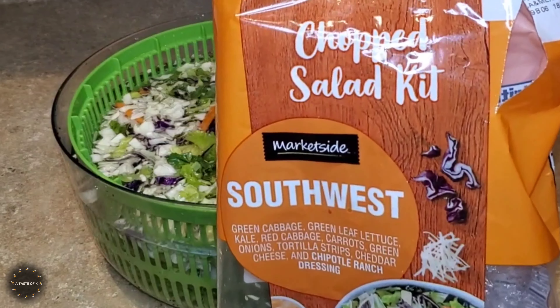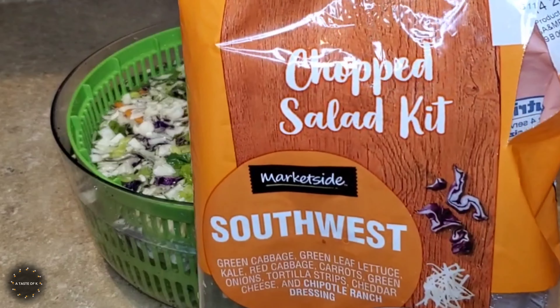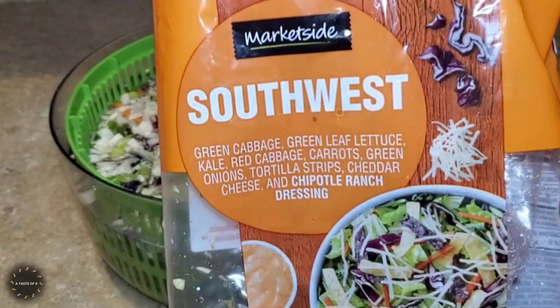While the chicken breast is cooking in the air fryer, I'm going to prep the salad. This is the chopped salad kit, it's the Southwest flavor. It does have green cabbage, green leaf lettuce, kale, red cabbage, carrots, green onions, tortilla strips, cheddar cheese, as well as a chipotle ranch dressing.